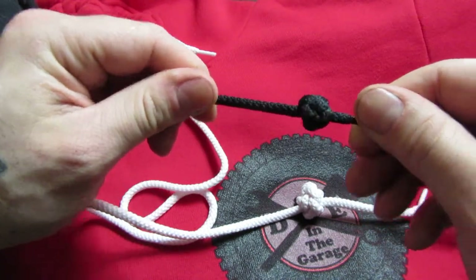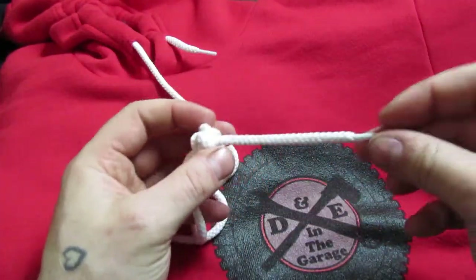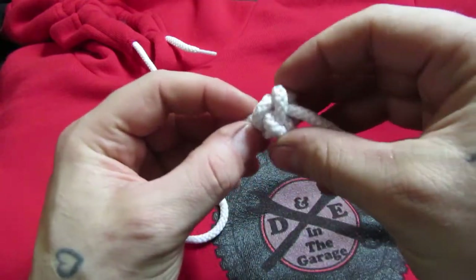You're basically just following the line around until you get to the end. Then pull it down. Now it's not totally tight yet, but you can see it's in that configuration like this one.